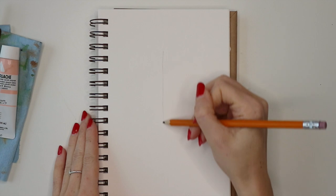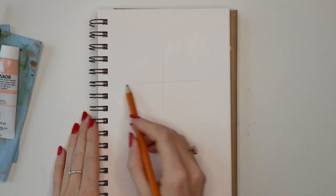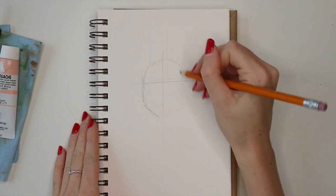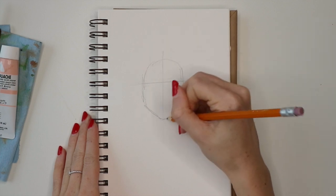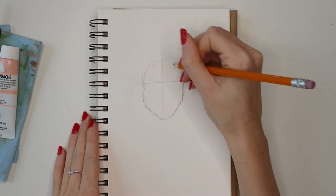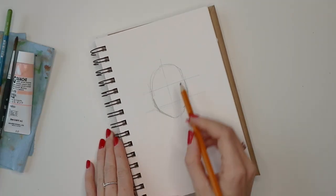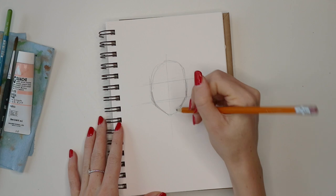I start by drawing a sort of cross on the page and then just start filling in the face shape very roughly. I know some people start with an oval, but I kind of go directly into drawing the face and make sure it's pretty symmetrical because we'll be painting this girl facing forward.